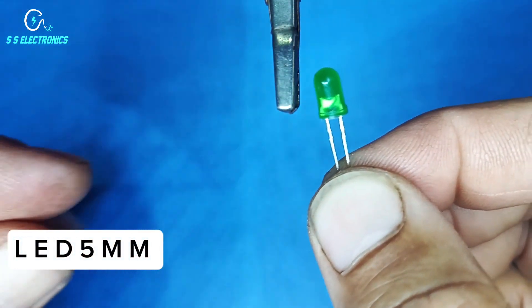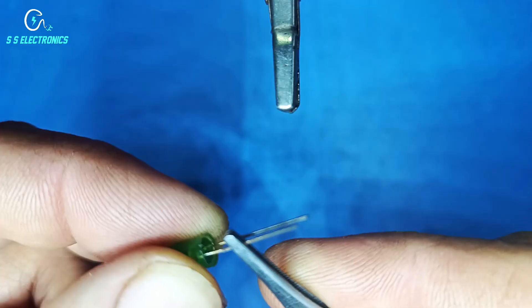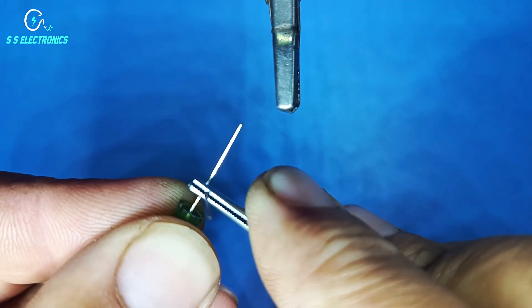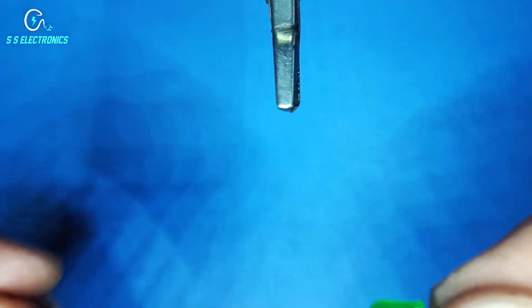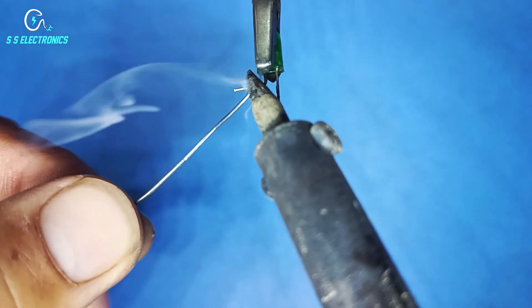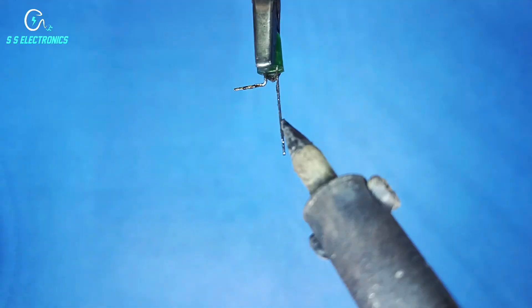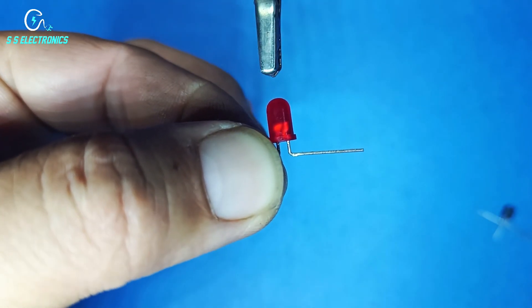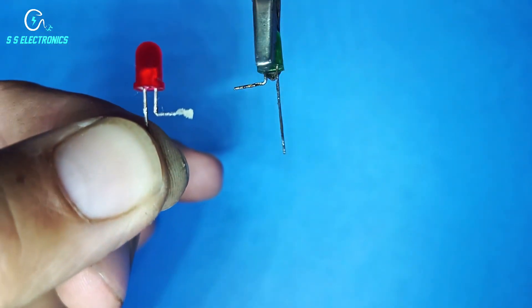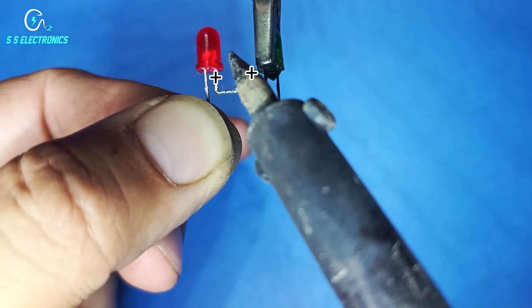LED 5mm, red color. Connecting both LED positive sides with each other.